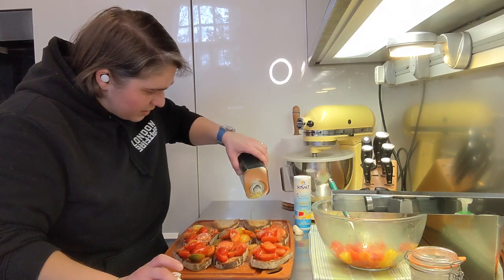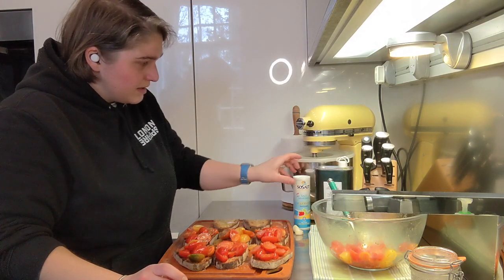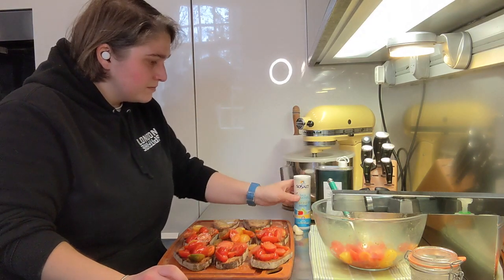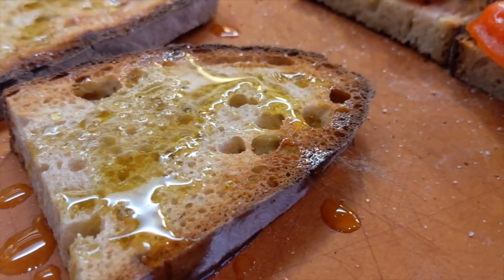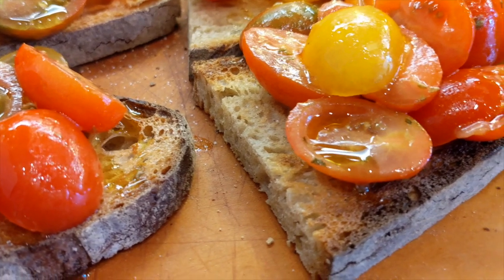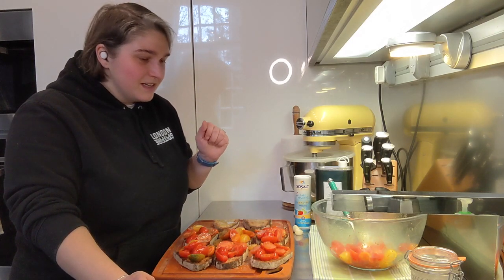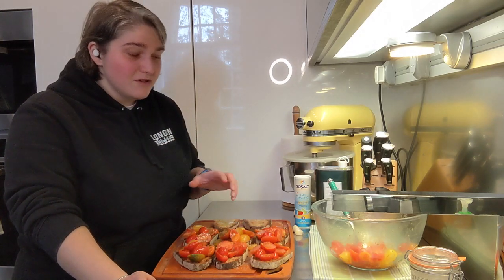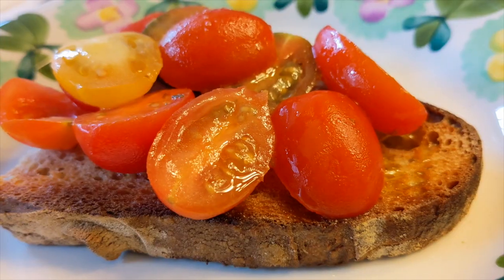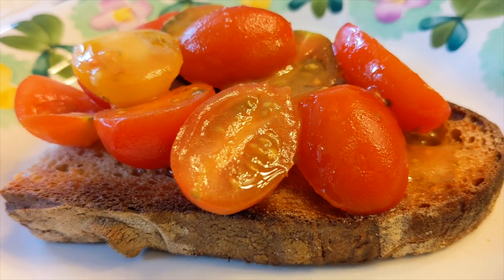I'm going to top this off with some more olive oil, then add olive oil to my traditional bruschetta, and a little bit of salt on top as well, and we're done. Remember guys, cook with love. If you enjoyed the video and liked the fact that I told you what a real bruschetta was, please like and subscribe and support a small channel. Thank you very much. When you're ready to eat, just put some of those lovely juices on top and enjoy.